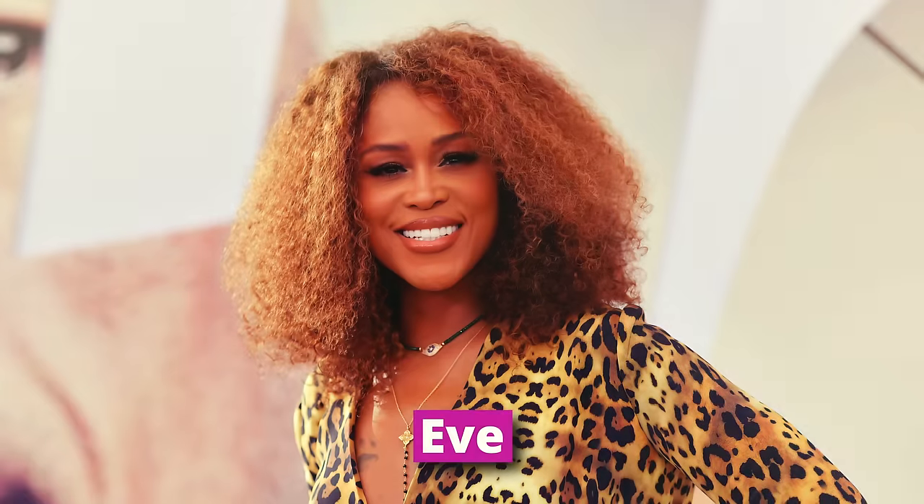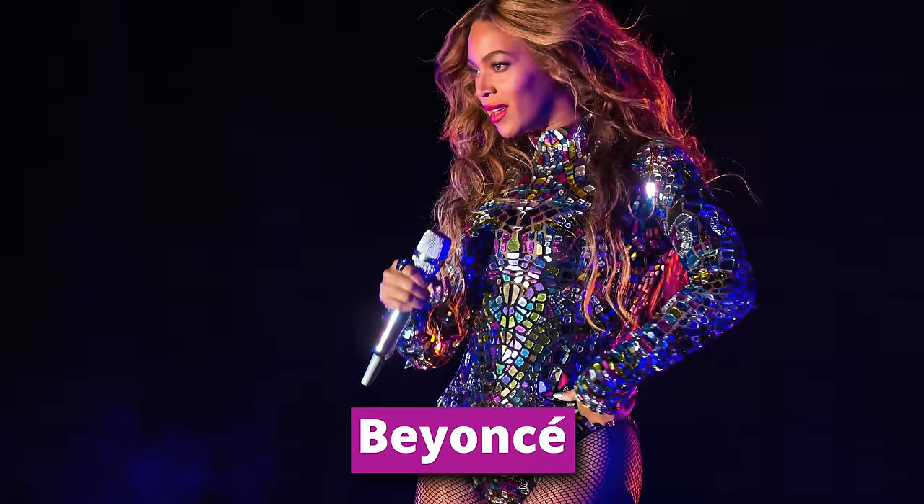Beyond his historic live performances, his drumming also lives on in many incredible recordings. He's kept a steady studio schedule, collaborating with a ton of artists over his three-plus decades playing professionally. One particular drum beat that's been sampled more than 45 times is what he played on Don't Stop the Music. This groove has been sampled by TLC, P Diddy, Eve, Alicia Keys, Beyoncé, and many others.